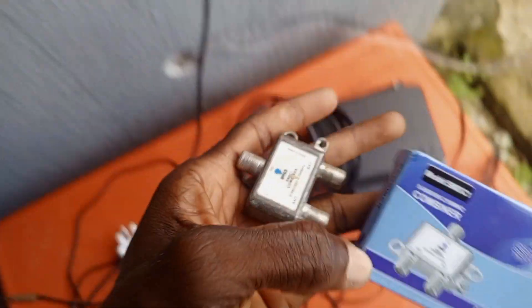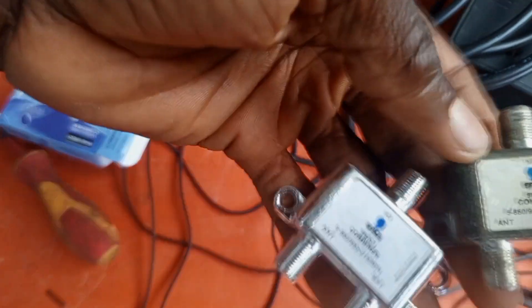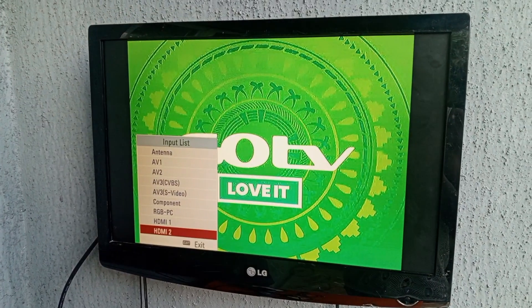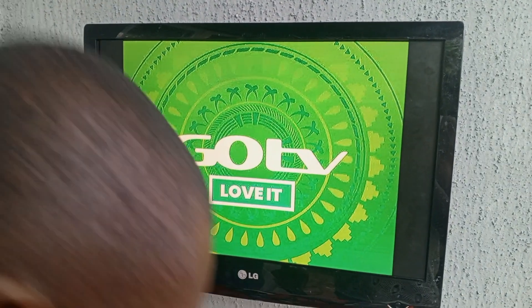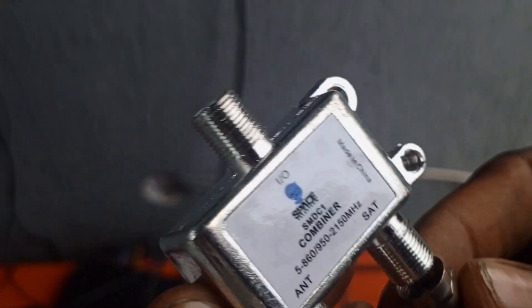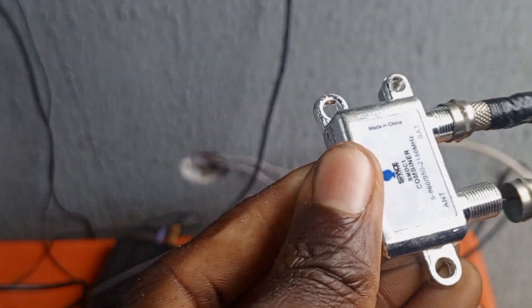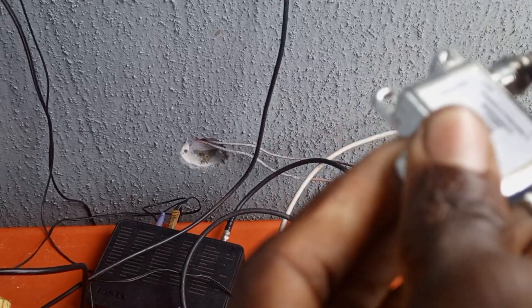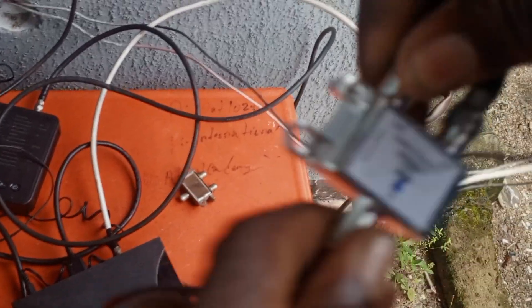I'm going to use two diplexers to split the signal between satellite and terrestrial, so you can use just one wire to bring in signal for both. The black wire from the DSTV is connected to SAT, and the white wire which is the GoTV wire is connected to ANT. This single wire will be used as the input.